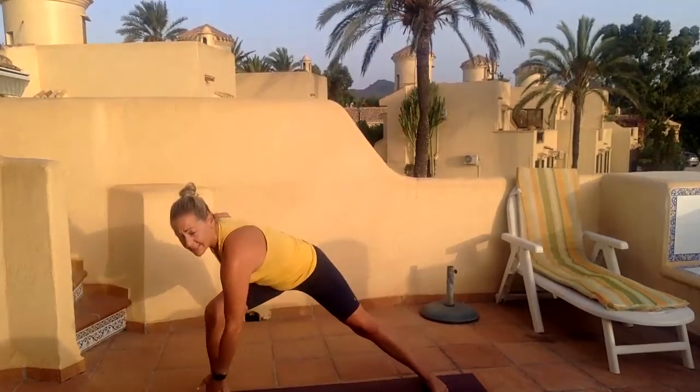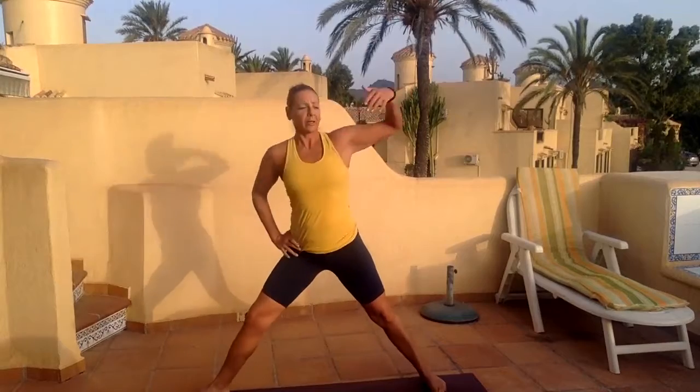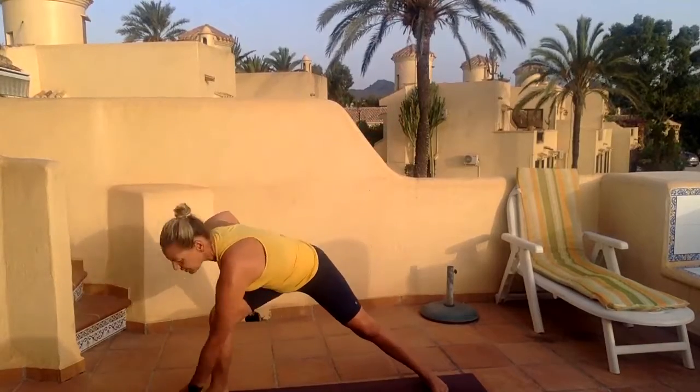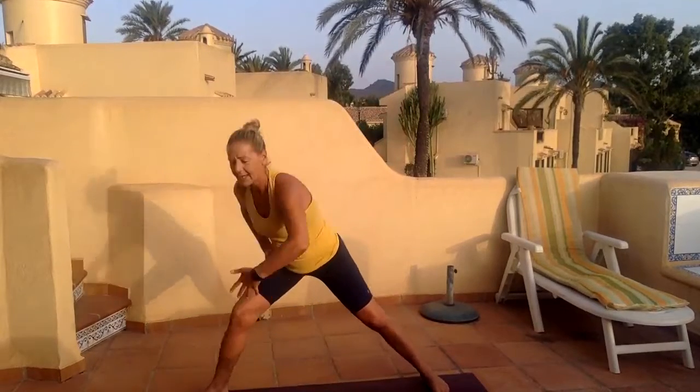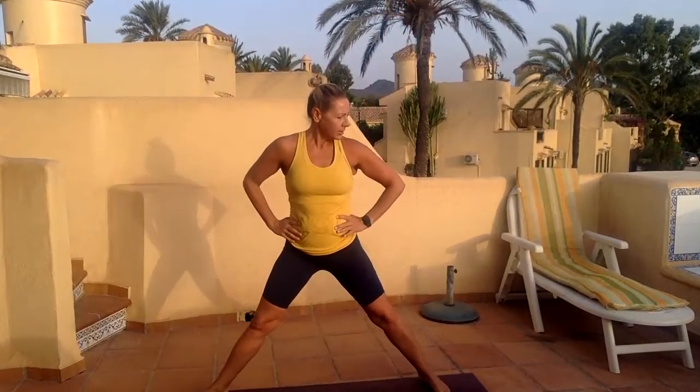Four, five — nice deep bending in that leg. Six, getting a slight rotation from the spine, turning the chest towards the foot, reaching out to the sky. Last two, nine, and ten. Good. Back to center, turn your foot the opposite way, sort the feet over, and just start with a little lateral lunge to the side.